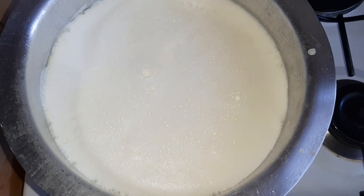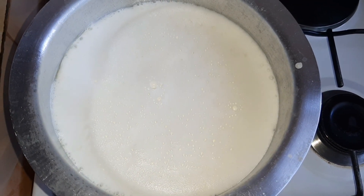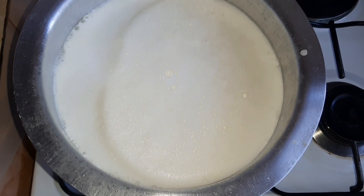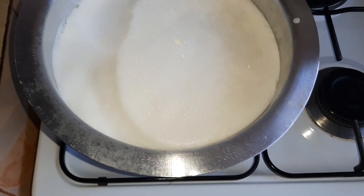Minutes later, as you can see, our milk is starting to boil. So what we are going to do now is switch off the gas and move on to the next step.